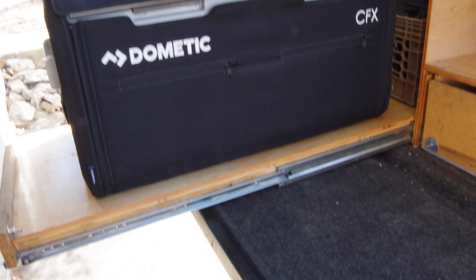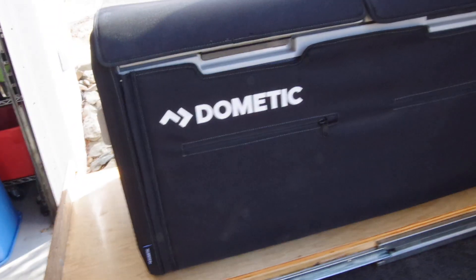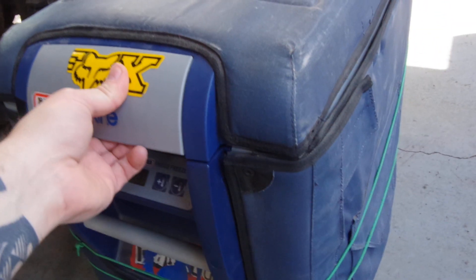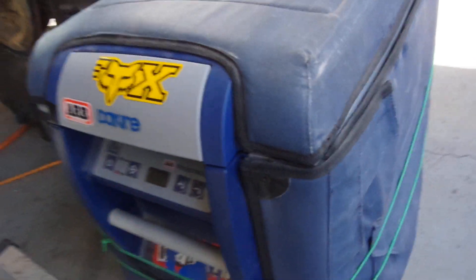This works really well. I like everything except for the lids — the lid goes down but doesn't latch unless you give it a good hit, which is pretty annoying. As opposed to the ARB fridge — this is one of the slightly older ARB fridges — when it's closed, you know it's closed and you don't have to stress about it.